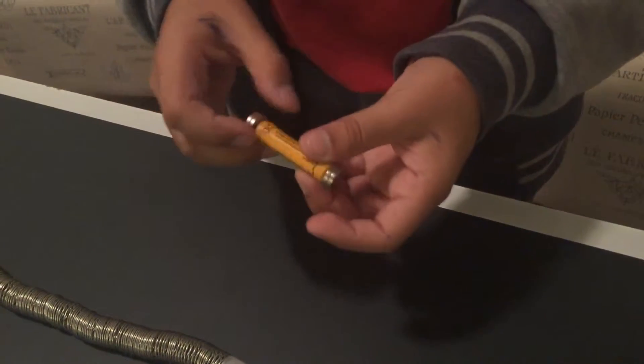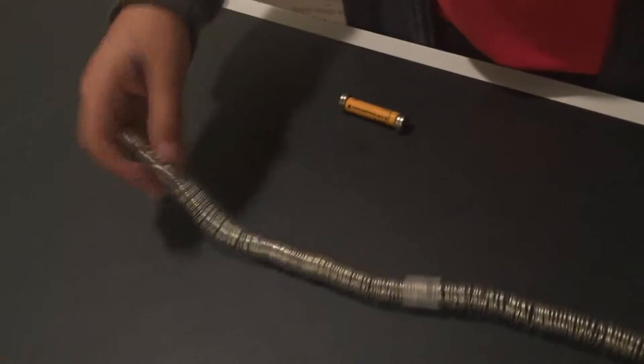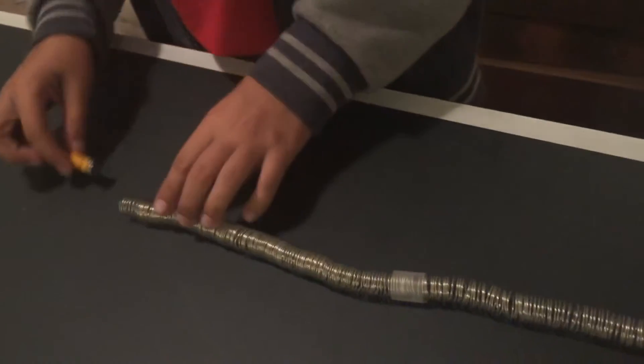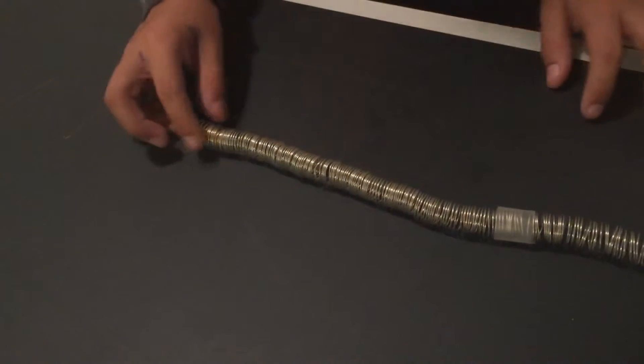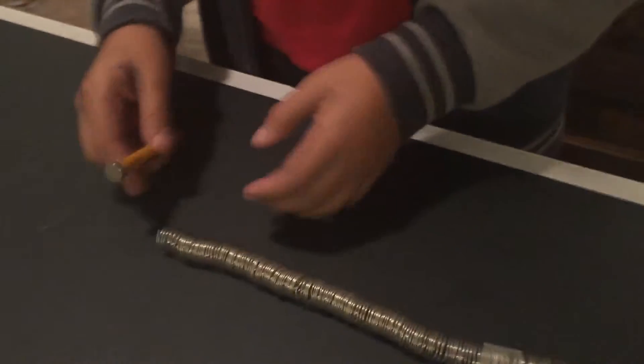Put them in that same orientation. Then, once you have that, take your wire and coil it up so it looks like a spiral, just like this. Once you have all that finished, all you have to do is push it through.